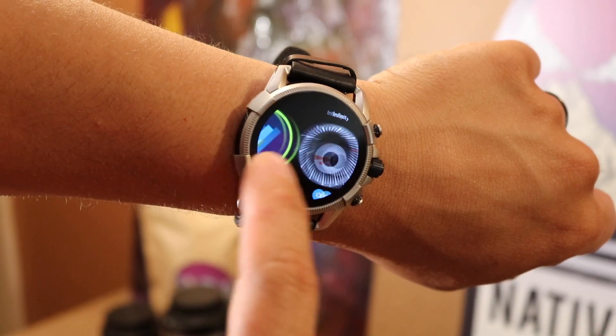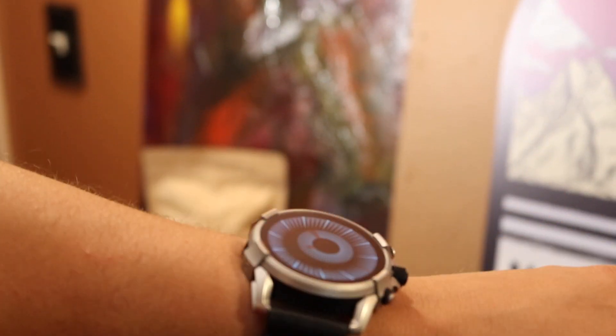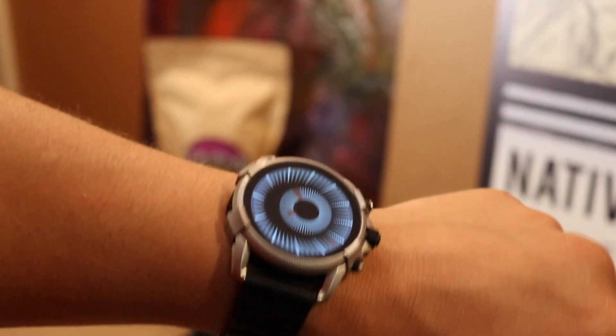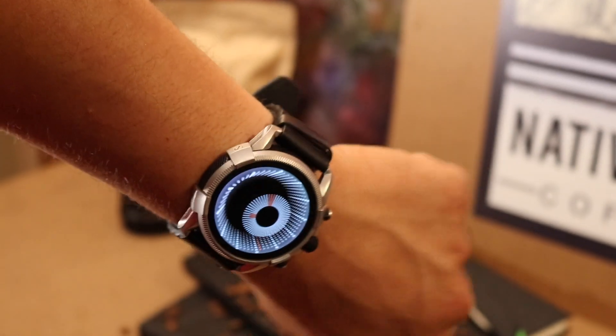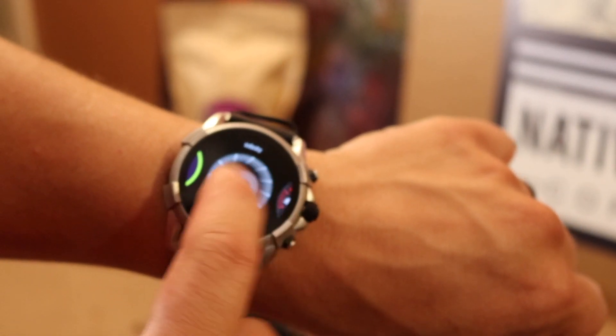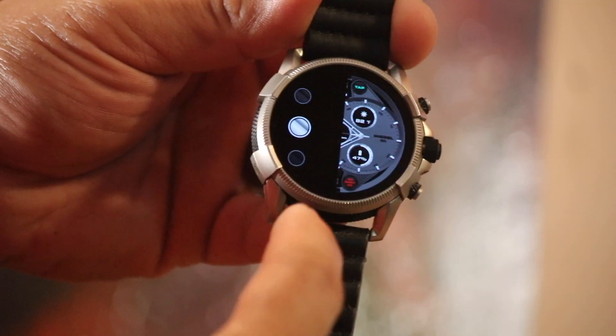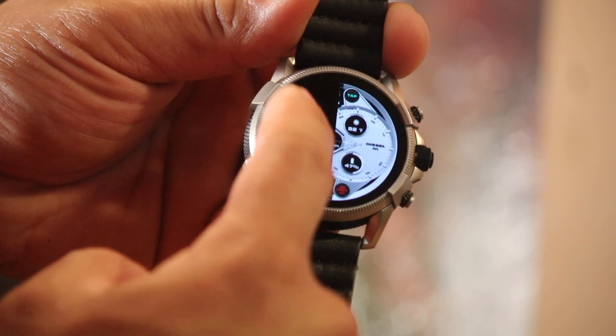It comes down to whether you want a watch with good battery life that does the basics well, or something that essentially does everything your phone does while you're holding your phone anyway. At $200 I think it's worth the price. Even after seeing the newer Axel models, I like this design better. The screen is nice, everything feels premium, and it charges on a little magnetic clip charger — you don't actually have to plug it into anything.